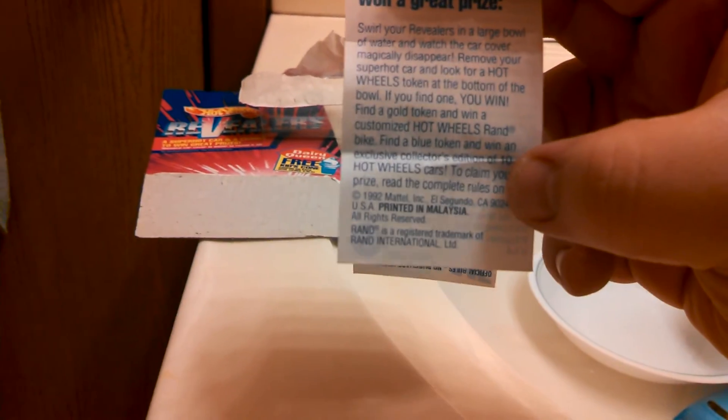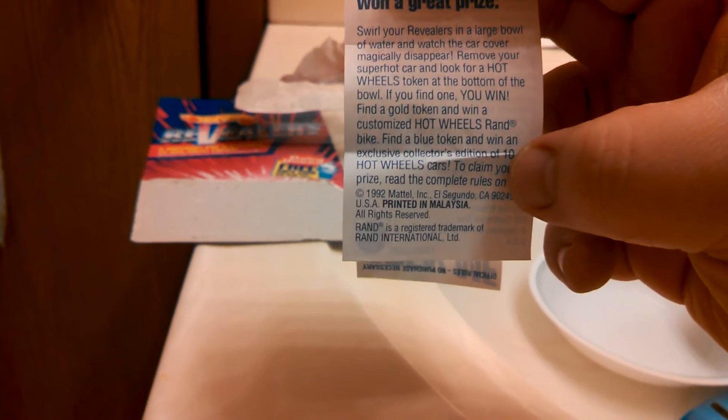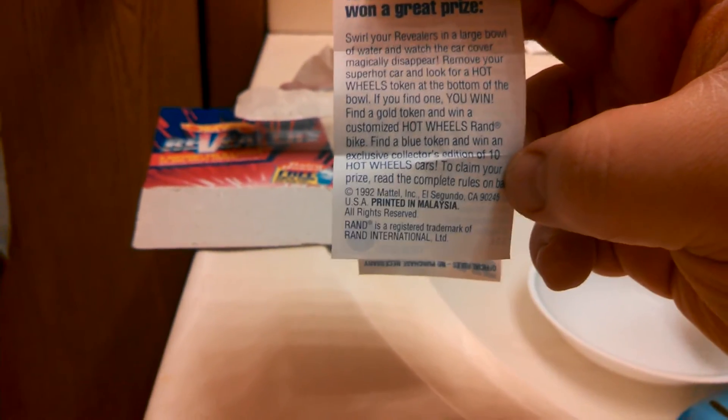It says 'Collector's Guide — fill in their secret car cover numbers as you collect them.' This is number 10, which I bought hoping they would be the 300ZX. It says swirl your revealers in a large bowl of water and watch the car cover magically disappear. Remove your super hot car and look for a Hot Wheels token. Find a gold token and win a customized Hot Wheels rand bike; find a blue token and win an exclusive collector's edition of 10 Hot Wheels cars.